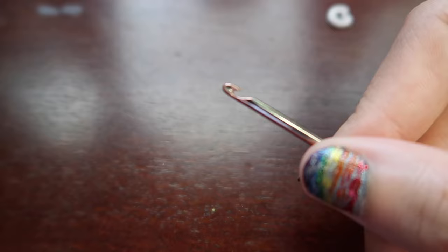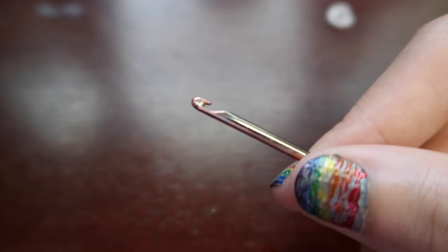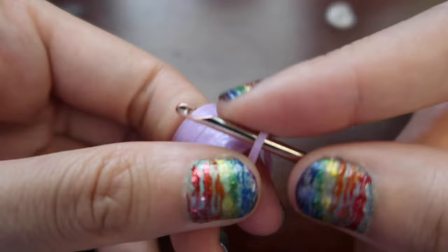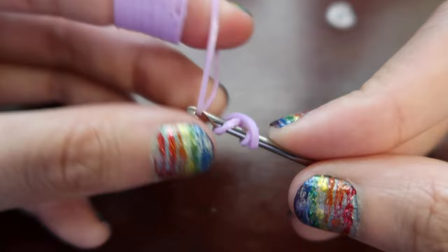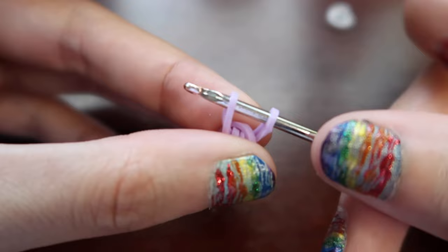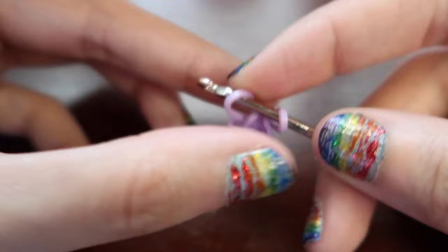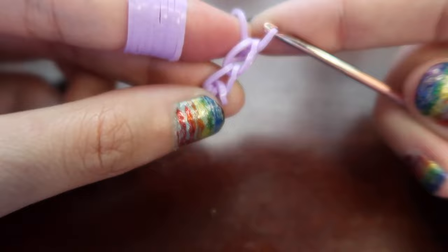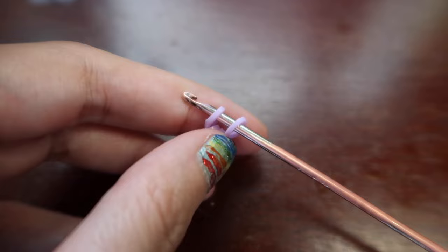We're gonna start by making a tripled cat band on our hook, and then we're gonna chain up three loops. We're gonna start by wrapping a band three times around our hook - so one, two, and then three. Then we're gonna grab another band, pull it through everything on our hook, put both ends back on our hook - so we just chained up one. We're chaining up three so we're gonna do that two more times: pull a band through everything on our hook, put both ends back on the hook. That'll be three.